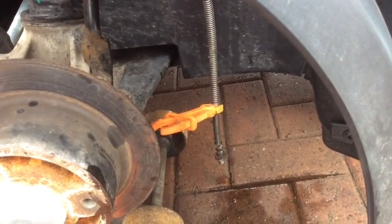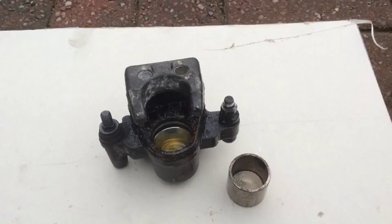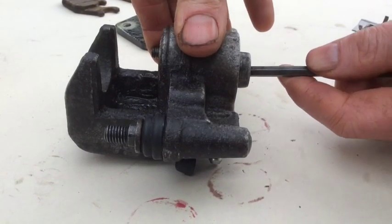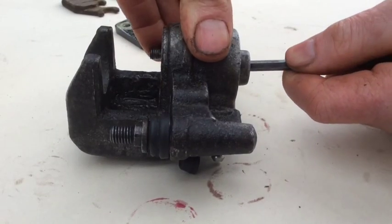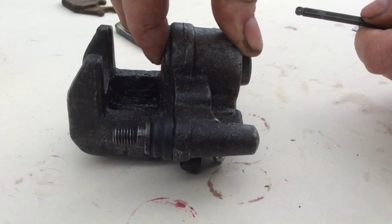I couldn't get the piston back in the caliper, so I've clamped off the hose and undone the caliper completely — here's the caliper with the piston popped out. I've cleaned it up and you can see I can push it out with an allen key and push it back in with my fingers. That means the piston is now nice and free.